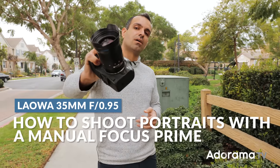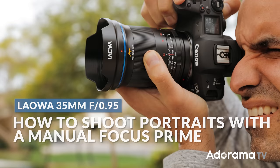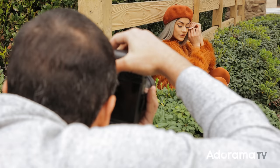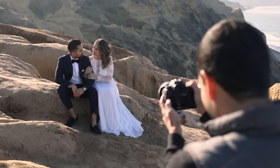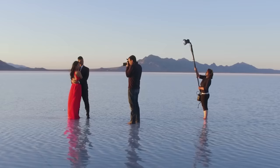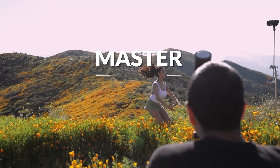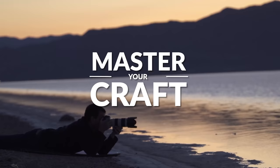I have here the Laowa Argus 35mm f/0.95 lens. We're going to walk around, take some shots. I'm going to give you some tips along the way and tell you what I think about it. My name is Pai and I'm one of the founders of Lin and Jerza Photography and SLRLounge.com. We're teaming up with Adorama to bring you a new series of photography tutorials called Master Your Craft right here on AdoramaTV. So let's dive in.